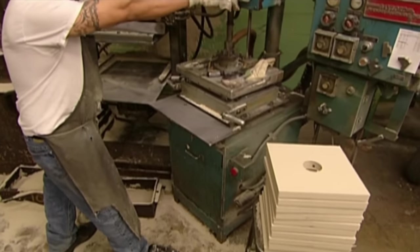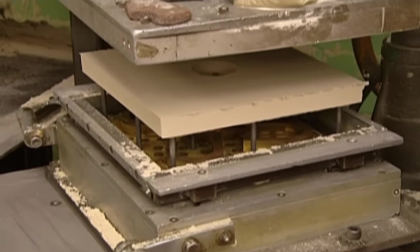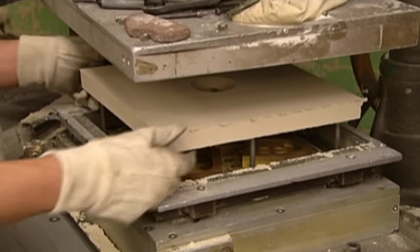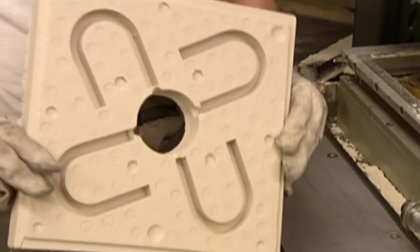This time the machine pumps in gases to chemically harden the sand — it takes just seconds to solidify. They lift out the sand slab, revealing the impression of the magnet pattern. It's now a mould.